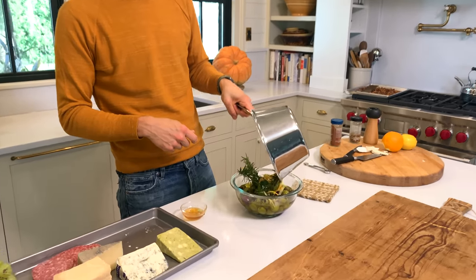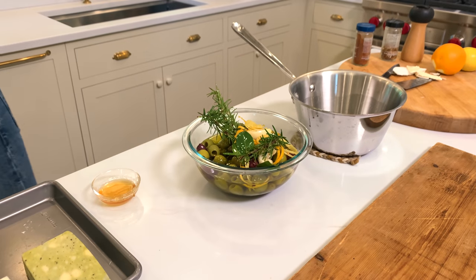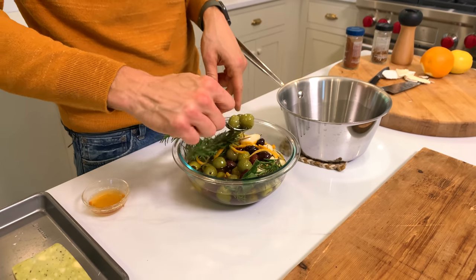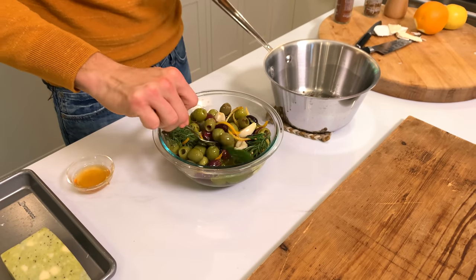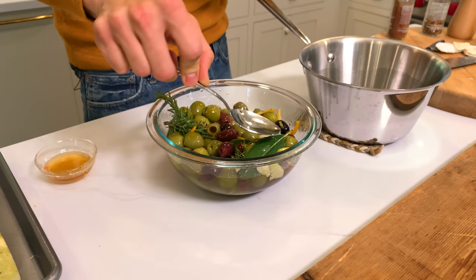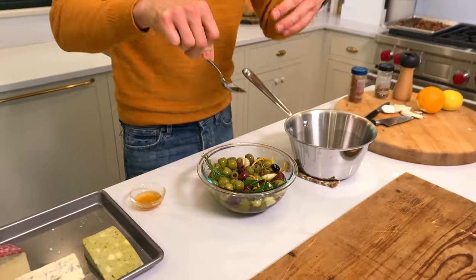Let it get warm. Look at all those aromatics — look at all that beauty. I'm going to get a spoon and just stir it a little bit. Now this could be made over a week ahead, put in an airtight container, and stored in the fridge. Obviously the olive oil would congeal or solidify, but I'm just going to let it sit at room temperature for a while and marinate. If this isn't festive and beautiful — think for the holidays coming up.